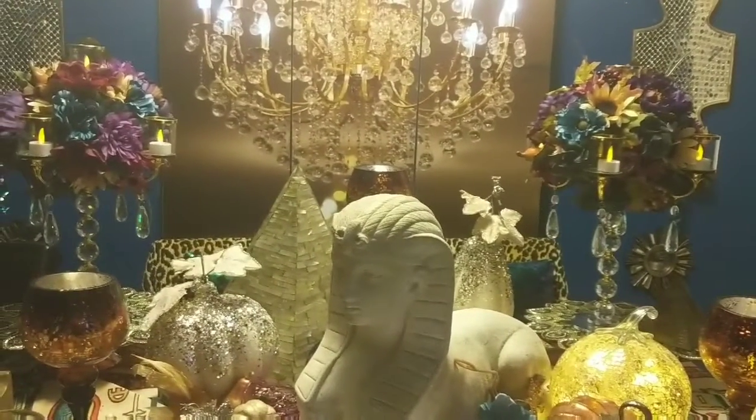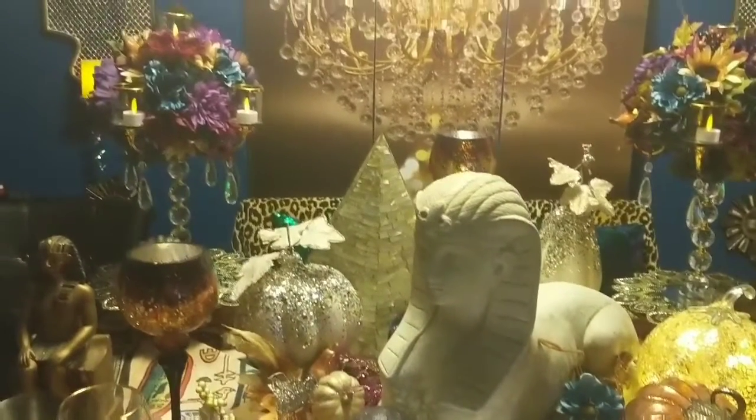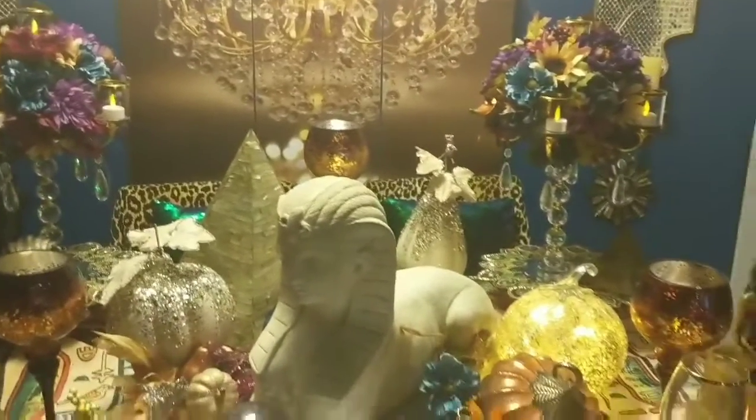My two-candle holder DIY — these are the DIYs that I did from my first tablescape. They look absolutely beautiful on this table.